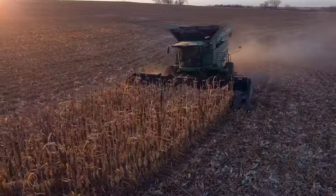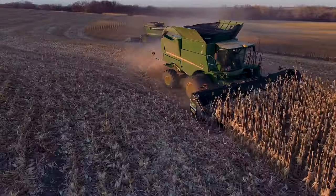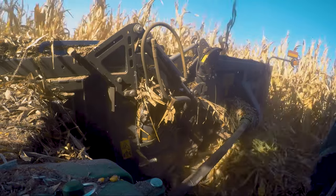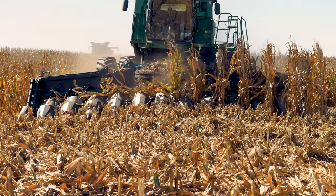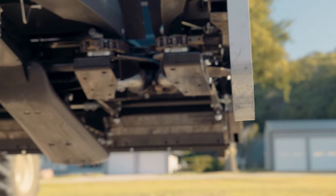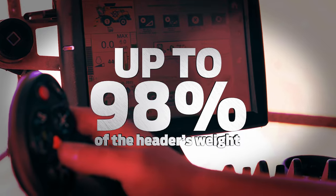MacDon's fluid motion hydraulic flex provides fluid ground-following flex, ensuring you get the most from your corn harvest. Fluid motion responds instantly to ground fluctuation, allowing the header to float over uneven terrain and maintain a consistent cut height through the self-adjusting skid shoes. Operators can adjust the fluid motion system to support up to 98% of the header's weight on the go from inside the cab.